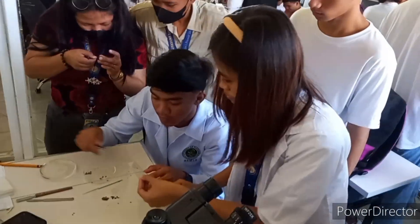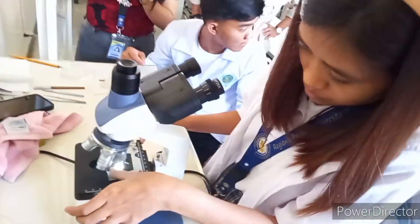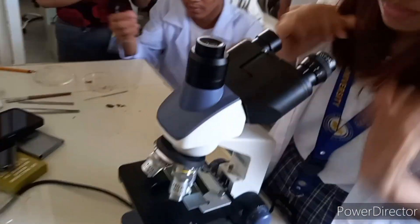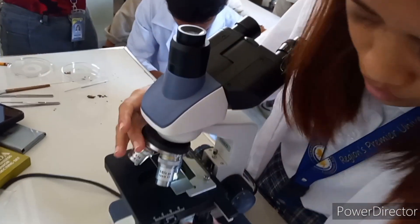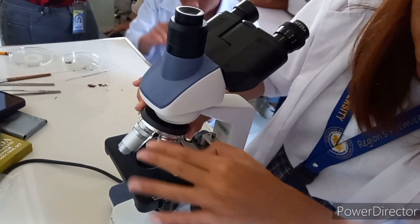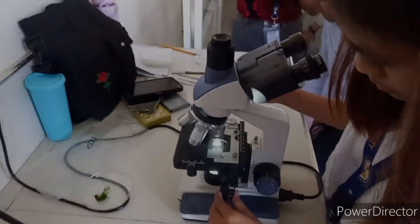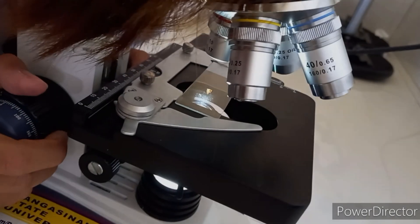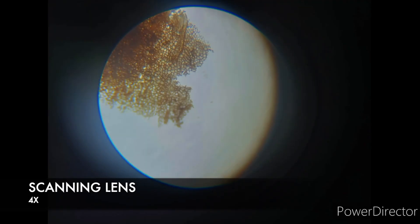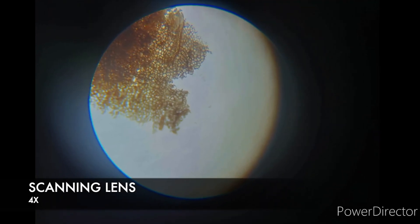Now, we will put the sample into the stage and adjust the nosepiece to the scanning objective lens. Here is the video of the cork cell under the microscope on scanning objective lens.